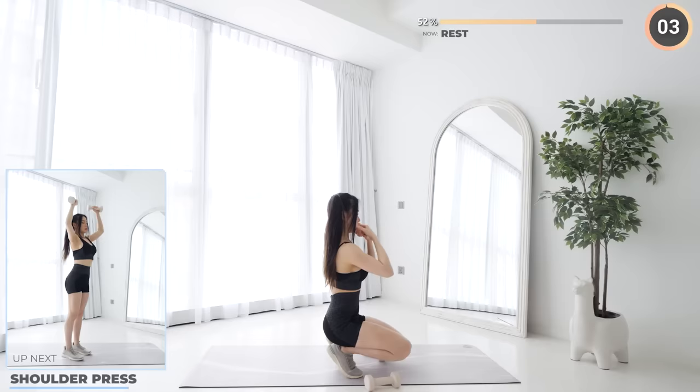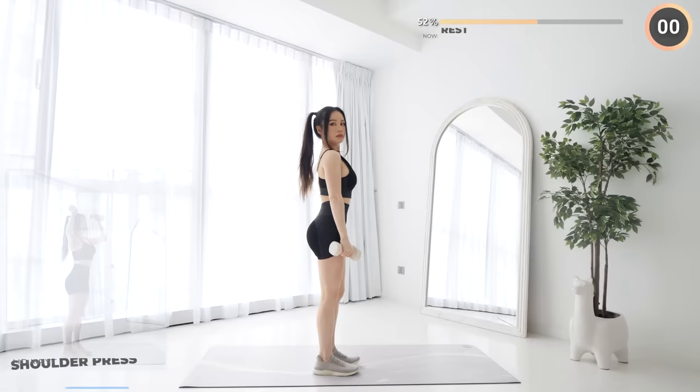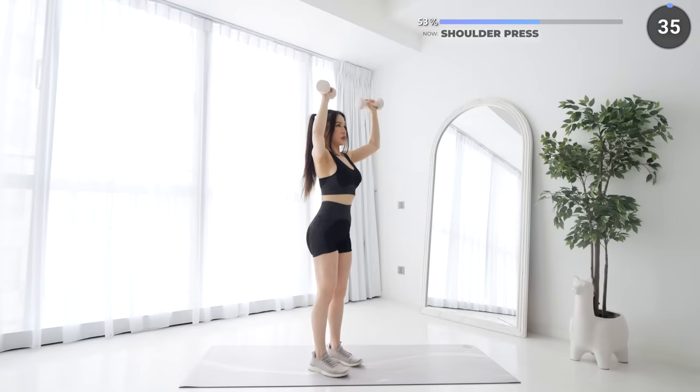Grab your dumbbells again and stand upright. Let's go with shoulder press. Press your dumbbells upwards, do not lock your elbows at the top, then lower them down slowly. Remember to engage your core.